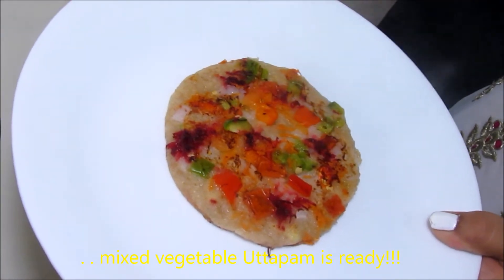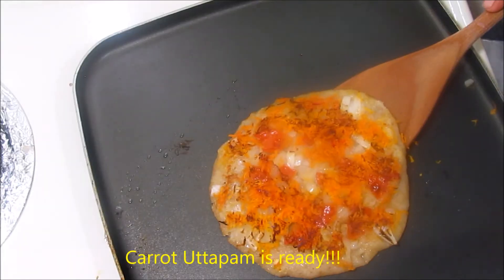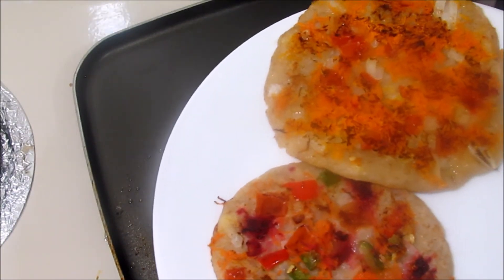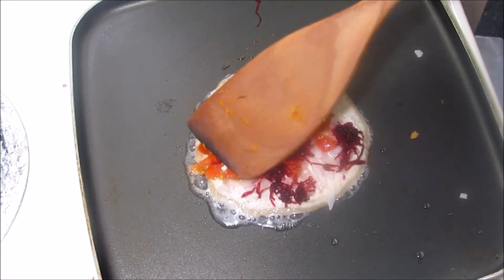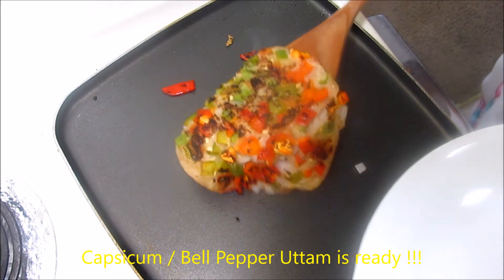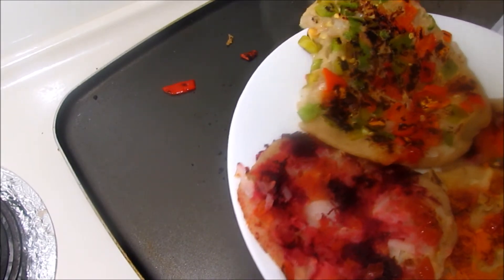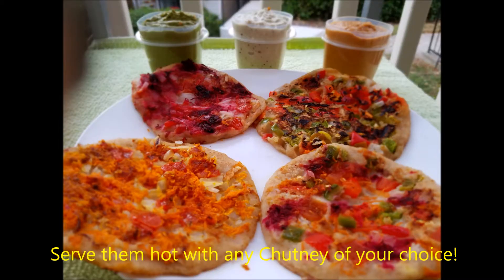I have prepared 3 more varieties of Uttapams as well. This is carrot Uttapam — you can just add finely chopped onions and tomatoes with this. The same way you can prepare beetroot Uttapam, just by adding onion and tomatoes. Look at how colorful it is! And the same way I have prepared bell pepper, or capsicum, Uttapam. These are the Indian version of spicy pancakes and they look exactly like pizzas.